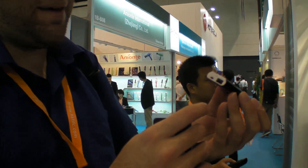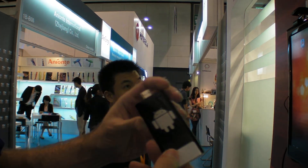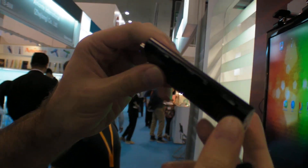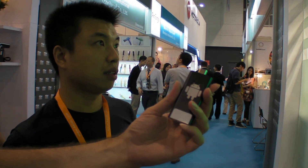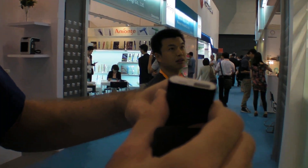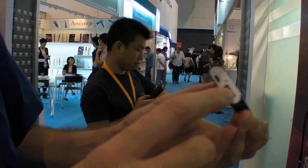Here's the IMX6 Quad HDMI stick — this is the HI802, a quad-core Freescale IMX6. It's available right now, and will ship out in 10 days — around the 25th. It's available for IMX6 members and armdevices.net for 89 US dollars.